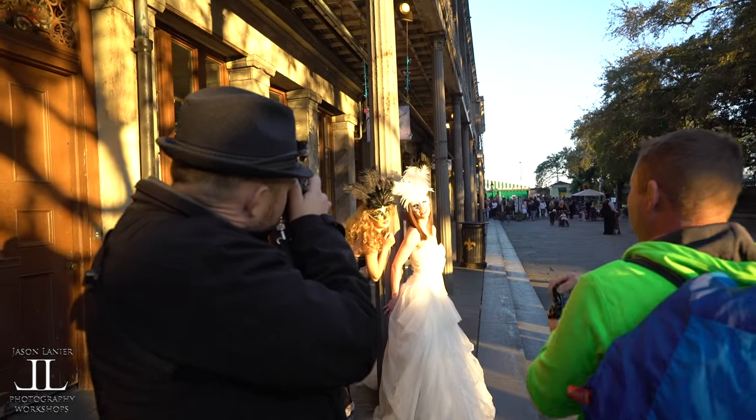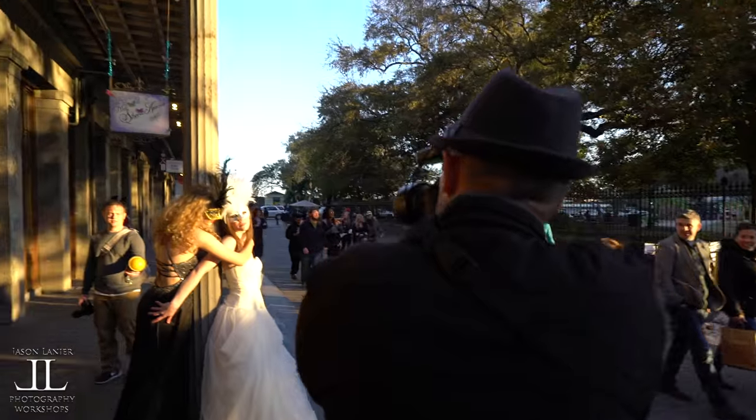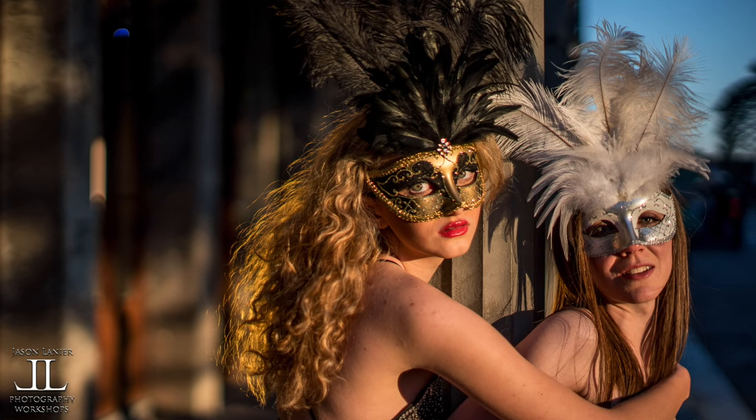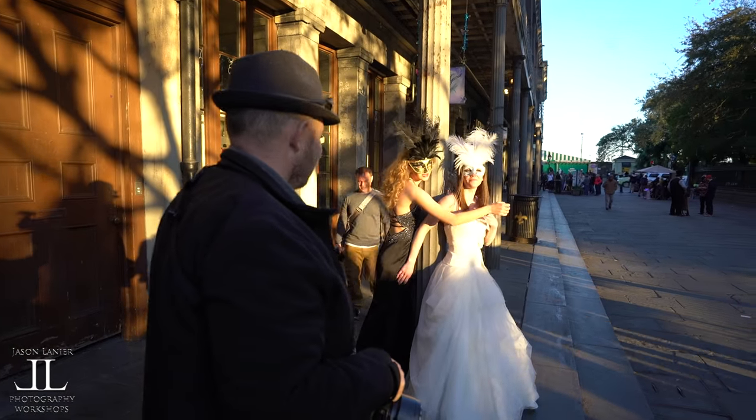Oh my God, it's Taylor Swift and Katy Perry! That's pretty funny. I love it. What's going on back here? I just wanted to get some of them together.